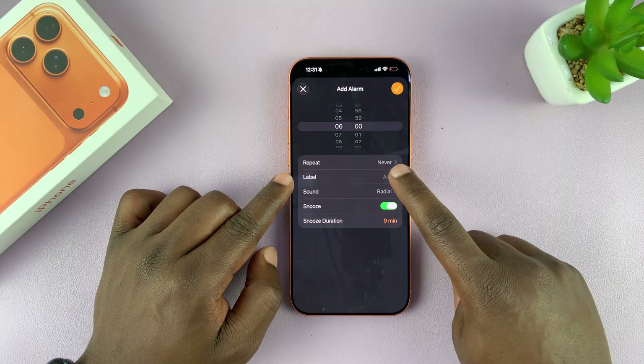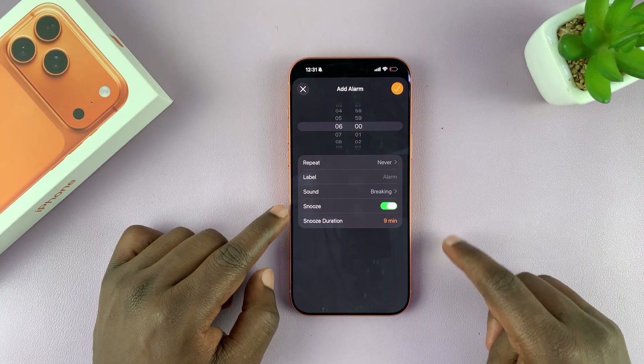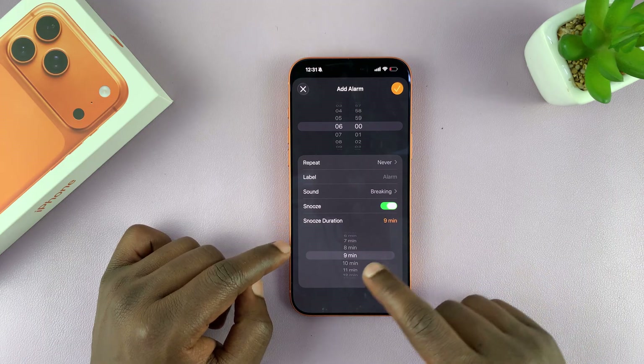You can give your alarm a name and you can choose the sound for your alarm. You can also choose whether you want it to be able to snooze or not, and after you choose snooze, you can even choose the snooze duration.